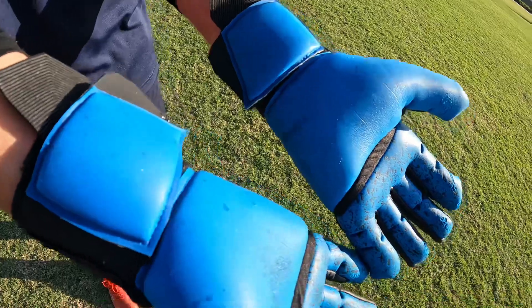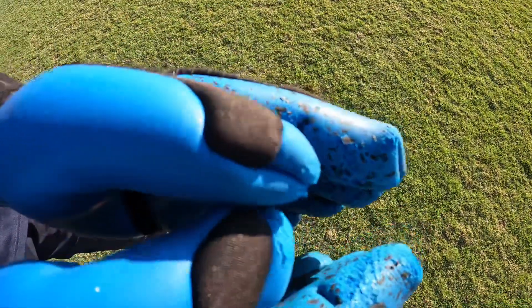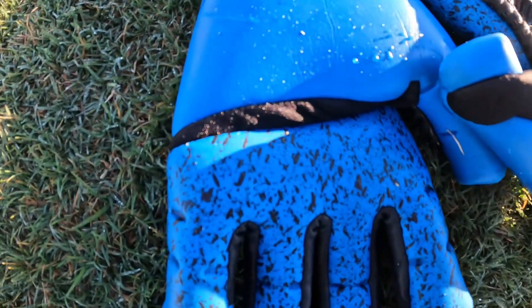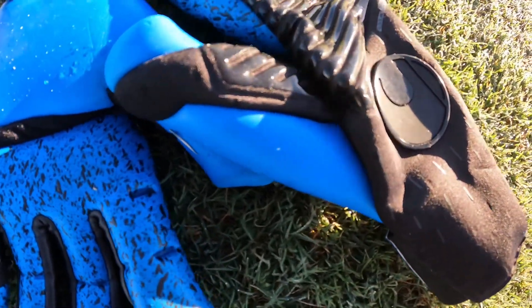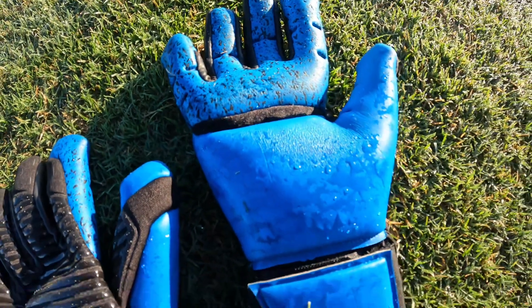I thought I was going to love the aqua grip a little bit more when I started out with this glove, but I ended up really liking the aqua soft and kind of wish they'd come out with a half negative airprene version with just aqua soft. I know they sell some neoprene versions with just aqua soft, but it's a really fun idea.